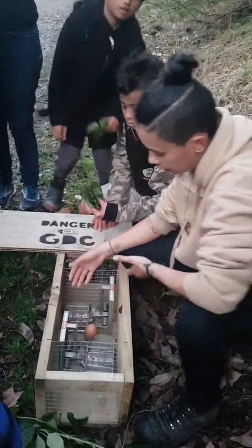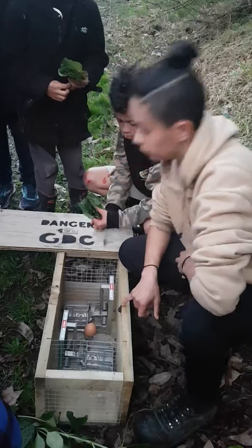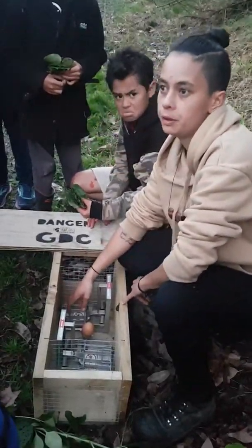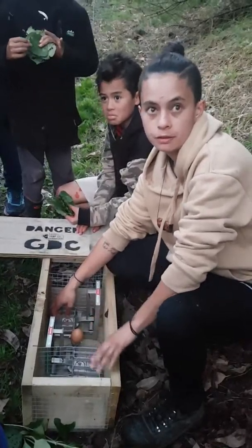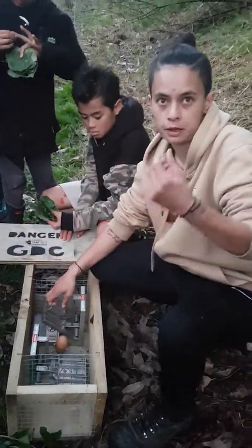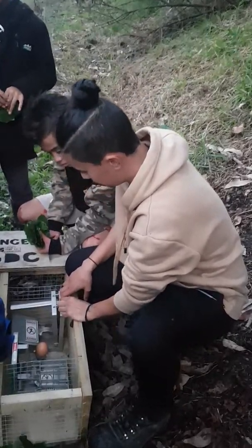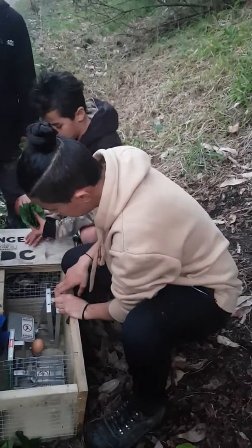These traps also catch things like hedgehogs depending on what kind of bait you use. This one's still got a bit of remnant rabbit meat on it, which is something we use when we go trapping. It comes in a packet by the way — it's not like you cut it up yourself. These traps are really touchy.